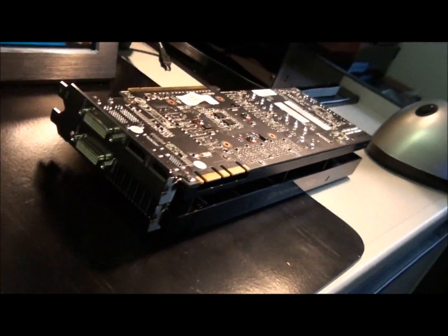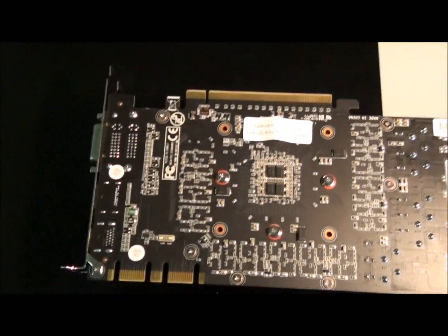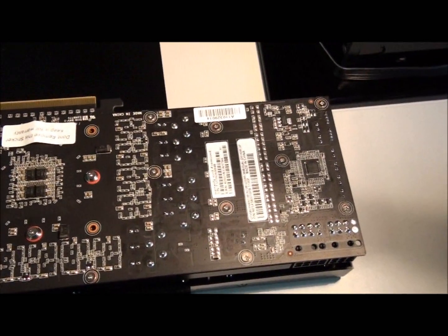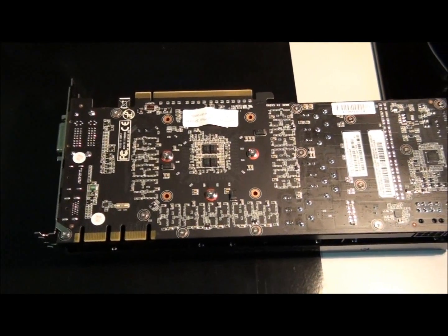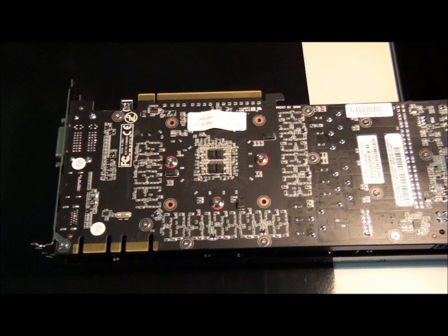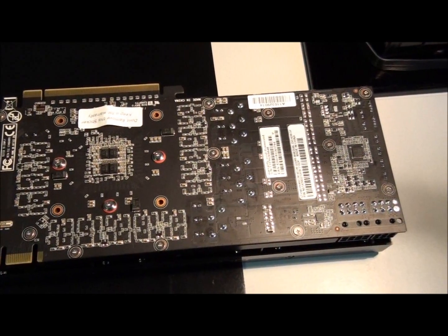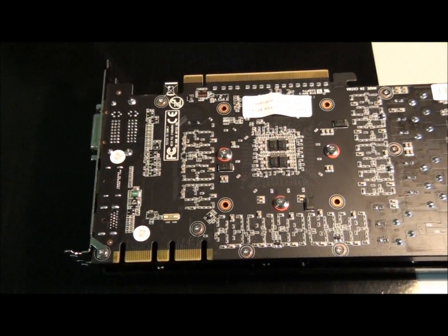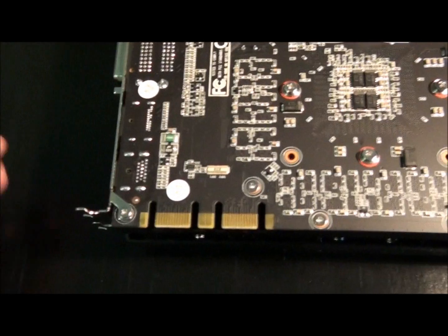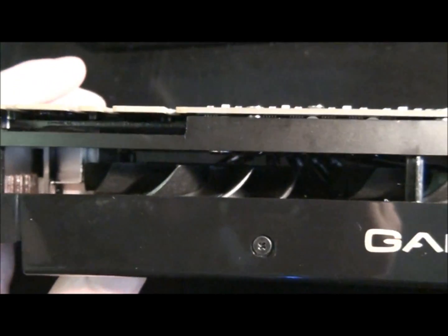Here's the card itself. Now, obviously this has double the memory that the reference GTX 580 has, so it actually has a custom PCB — and not just because of the extra memory. It's because it has extra voltage regulators and power hardware. You can see the 2 SLI connectors there for up to quad SLI, plus the usual 8-pin and 6-pin power connector — same as the reference card.